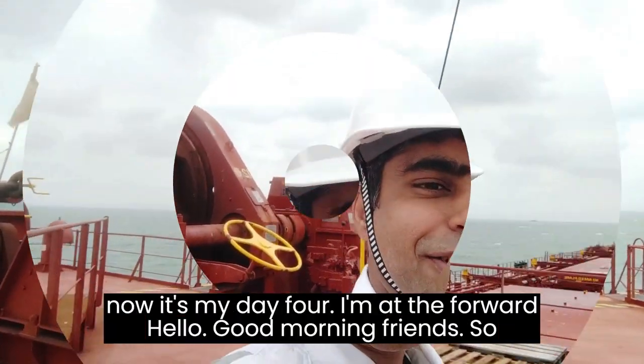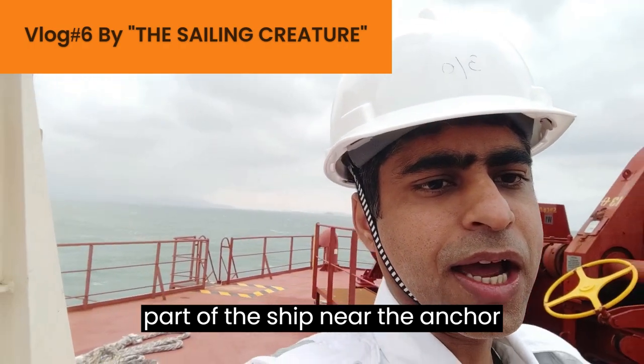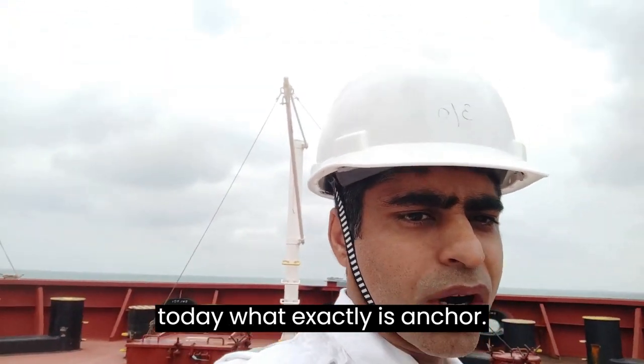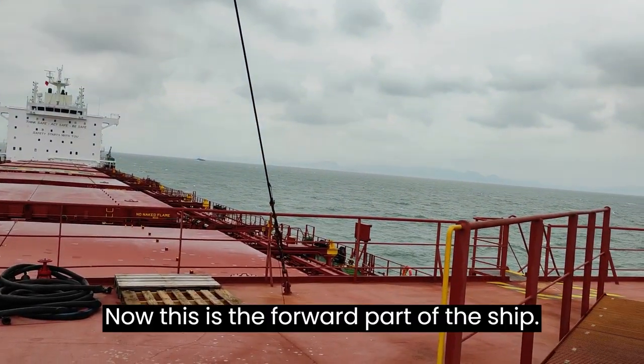Hello, good morning friends! It's my day four. I'm at the forward part of the ship near the anchor station, and I will show you today what exactly an anchor is and how it works on the ship.